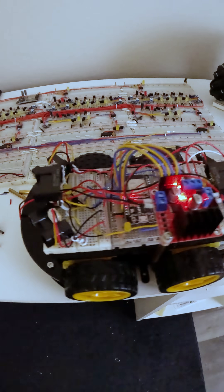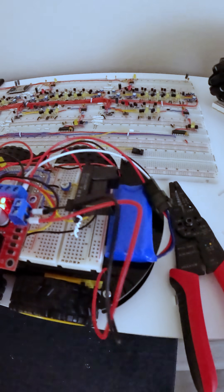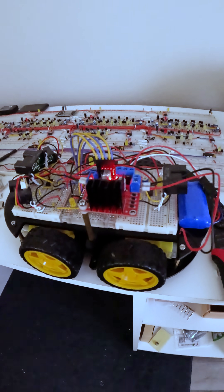When this is powered up, you can actually see that the circuit on top of this robot is working. This 7.2 volt lithium battery actually powers the circuit as well as the robot itself.